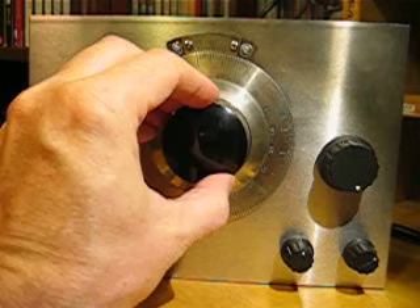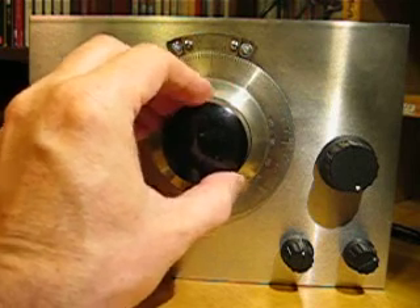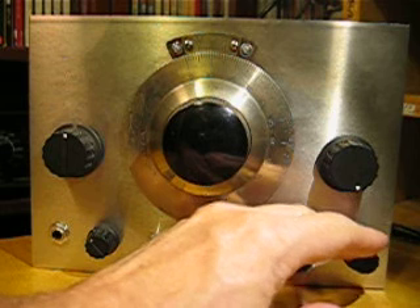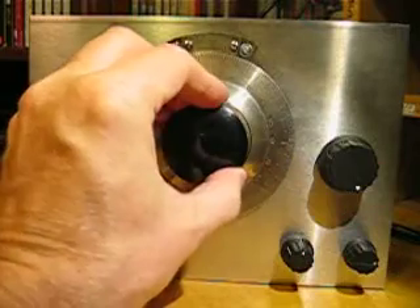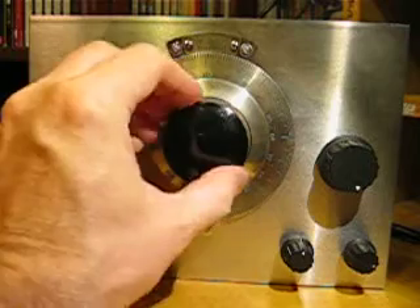Oh hello! Love these shortwave sounds. I think that's WWCR in Nashville, Tennessee — we're just entering the 60m broadcast band by the way. It's about 10 o'clock at night, about 10:15. Let's see what else we've got.